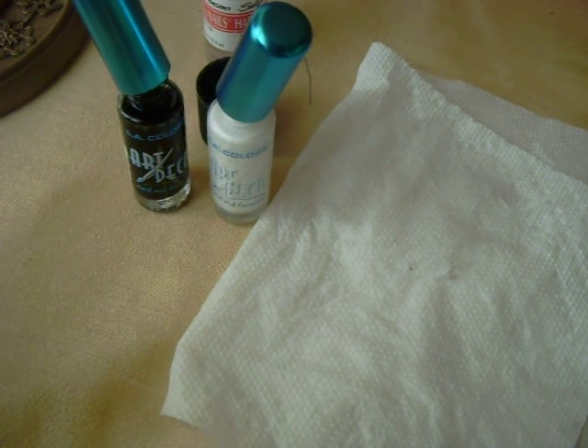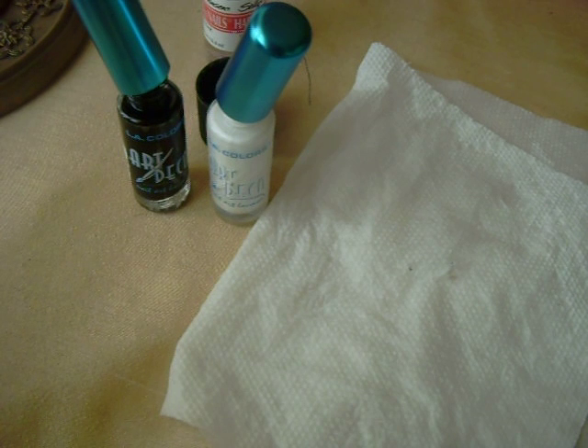Hey there, so today I'm going to share with you a nail design. I'm going to use it as my French tip.